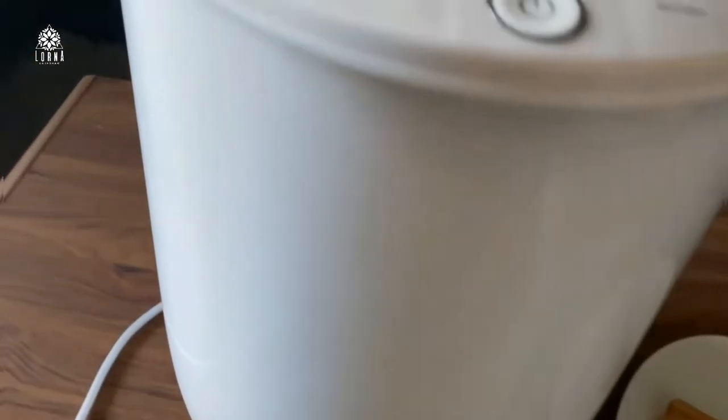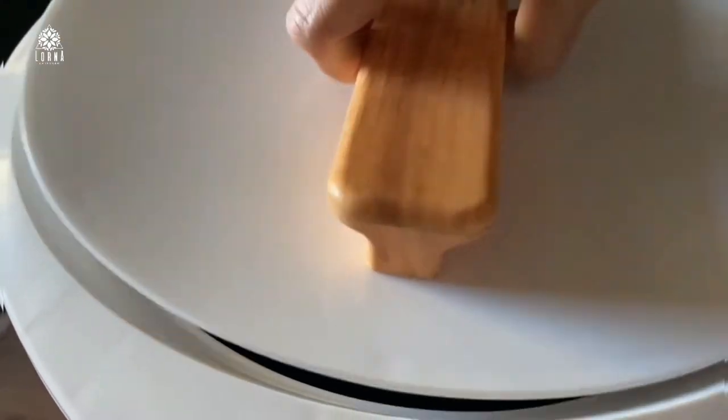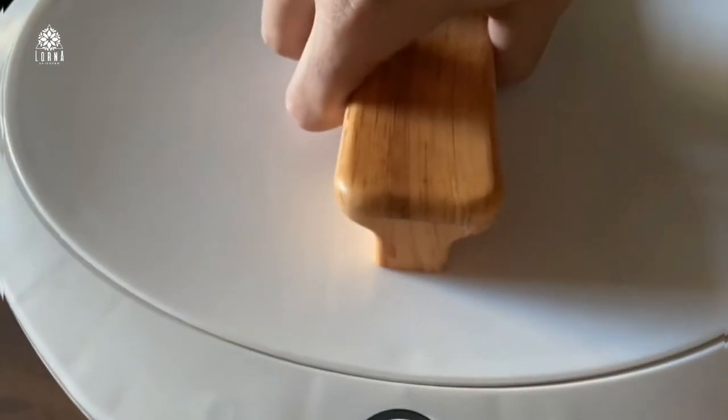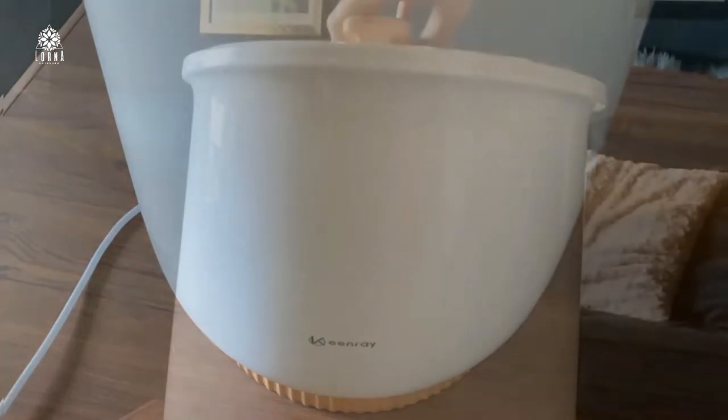You can throw in two large towels into this towel warmer, and in one minute — or six minutes, depending on the program — it's going to warm up your towels so that when you get out of the shower they are warm and cozy. You can also use it for other clothes, pajamas, or blankets.